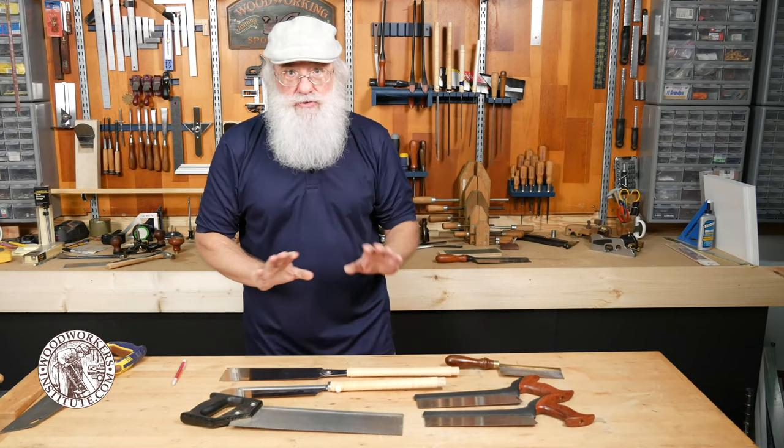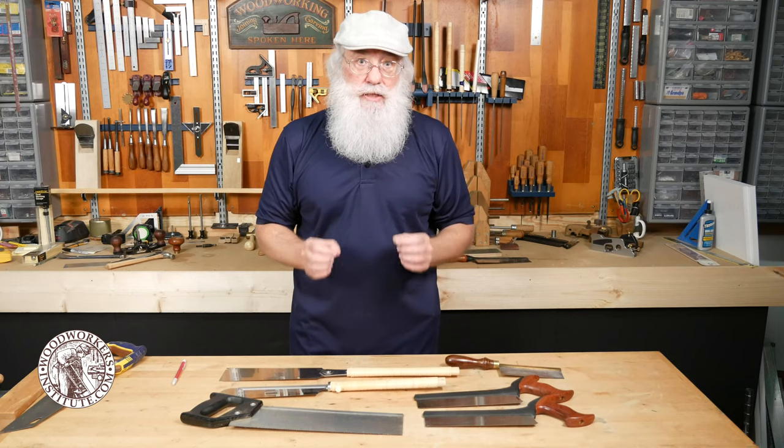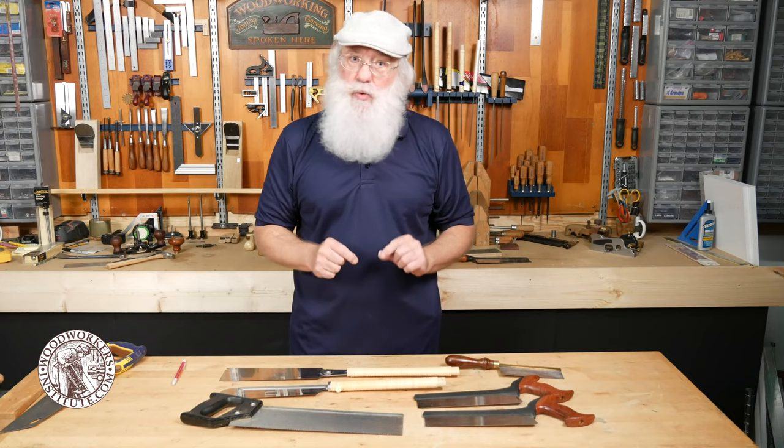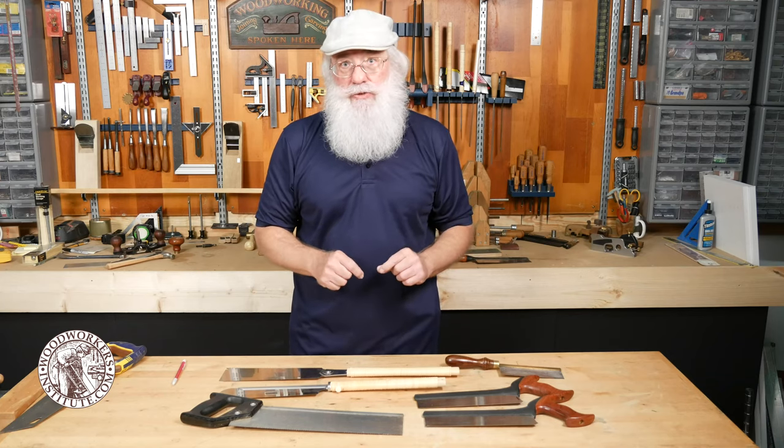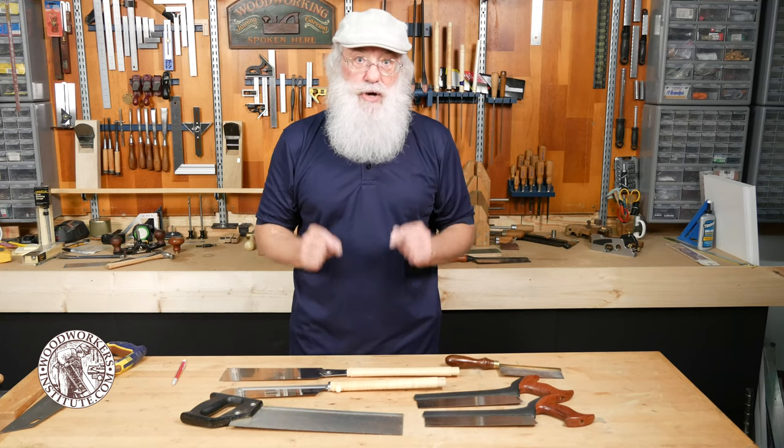Whatever style of saw you use, the key is to be familiar with it — know its potential, know what it can do and what it can't do. And the biggest key is to practice, practice, practice.